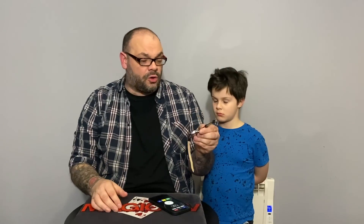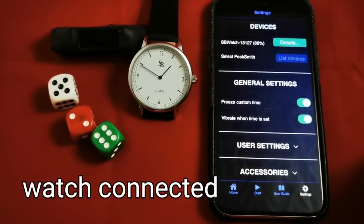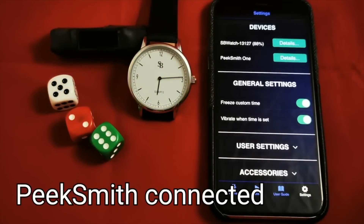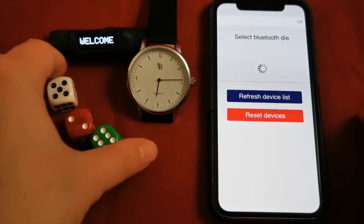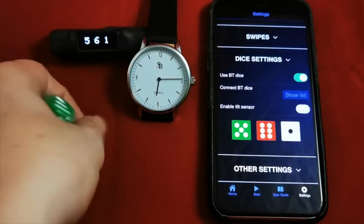This has so much more functionality than any of the others and it is a lot cheaper. The watch is called the SB watch and it does connect with other watches. You can get the app on its own or get the watch and app together. It shows the correct time — you can use it as a normal watch. It looks like a watch, unlike the bulky Miranda watch. Unlike the Turner watch, it doesn't have 'Turner' written on the face, which could give away the secret.